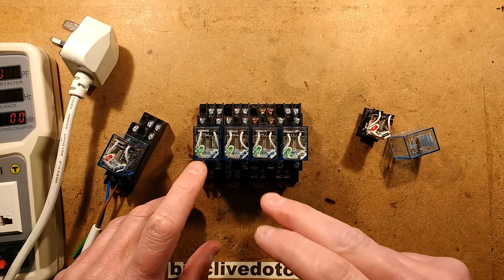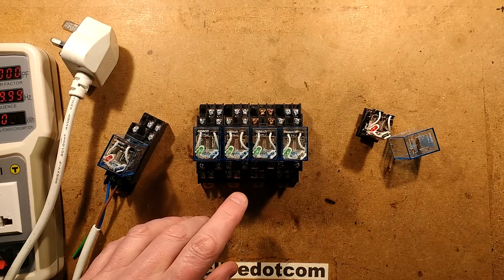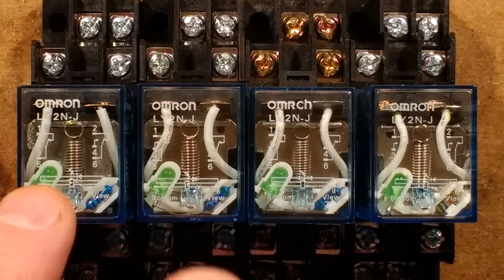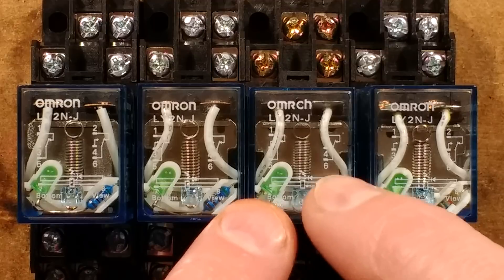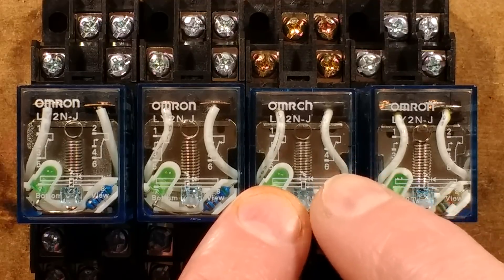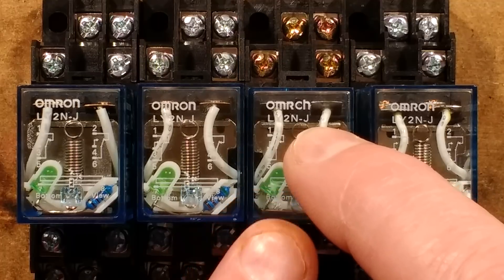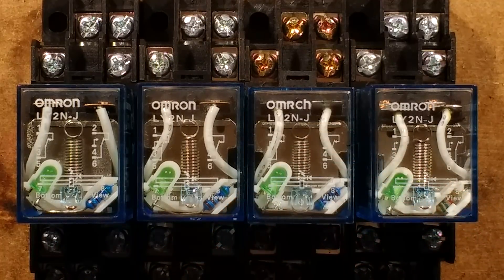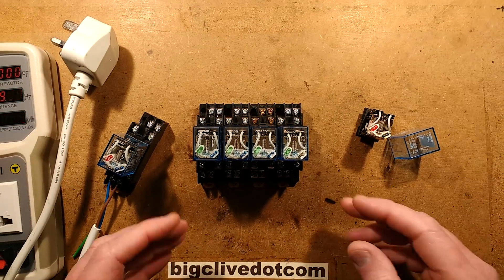If we zoom in, although it says Omron on the top of these relays - well it doesn't on this one - these are not Omron relays. You do not get Omron relays for 99 pence including shipping from eBay. This one is actually marked OmerCH - they've used CH instead of ON because when you go into the distance it looks a bit like it says Omron when it's not.